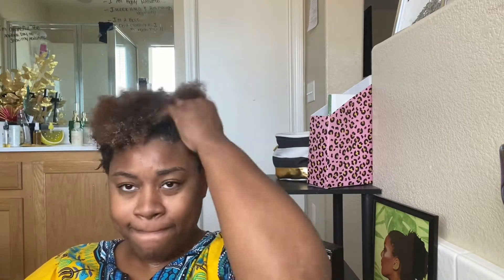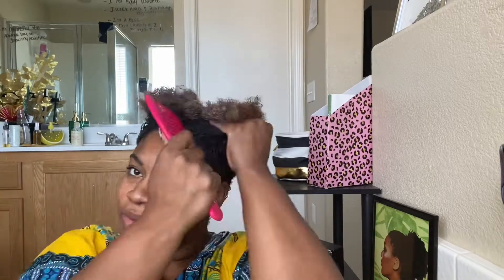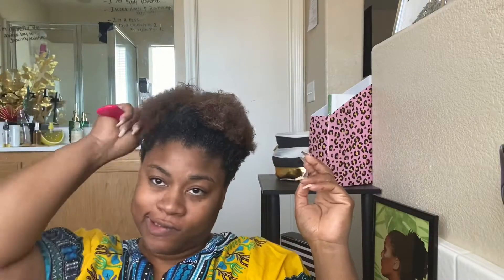And then you want to take a big tooth comb and comb that right on through. Now y'all, girl has a whole bunch of growth going on. I cut my hair off some years ago and I just decided as of lately I want to go ahead and start to grow it back. So your girl's got, you know, some new growth popping off.